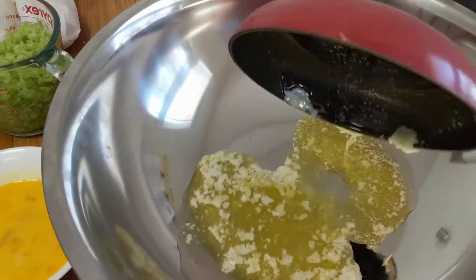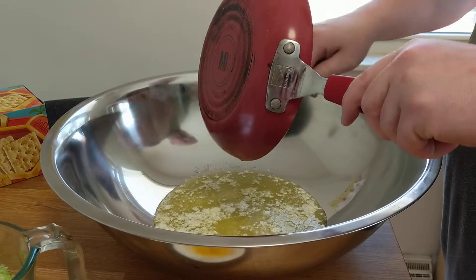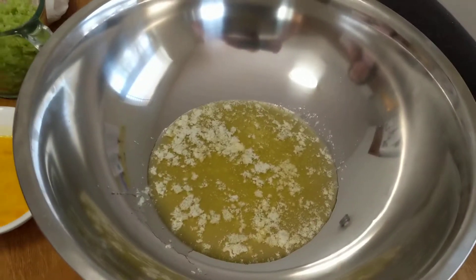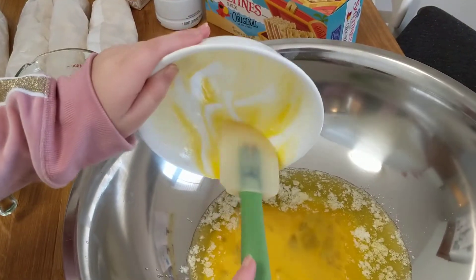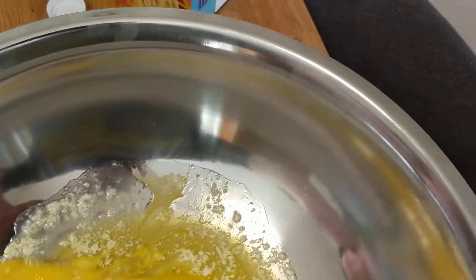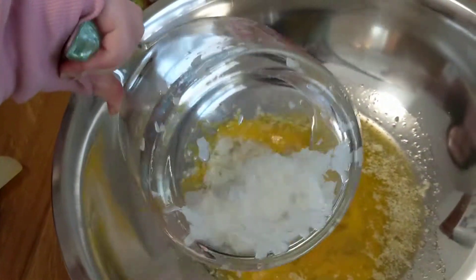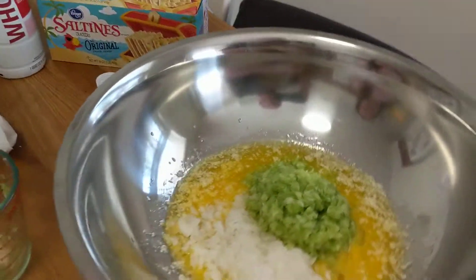I always prefer to start with the butter — scrape that up. In go the eggs, and kind of wipe that out as best you can. She's my cooking helper. Now go ahead and dump in the onion, there we go, and dump in the celery. Now we're going to go ahead and mix this up.